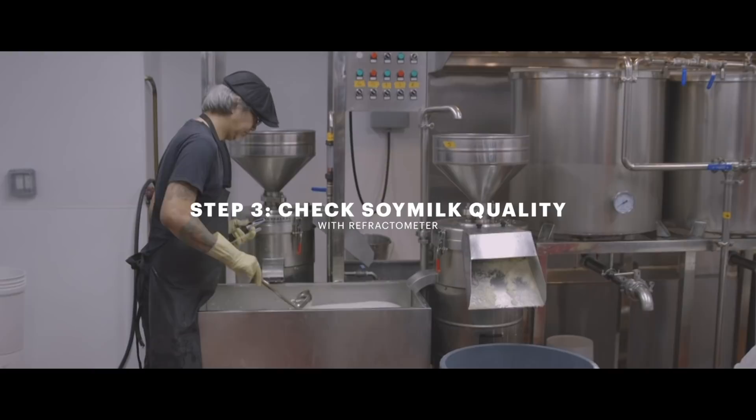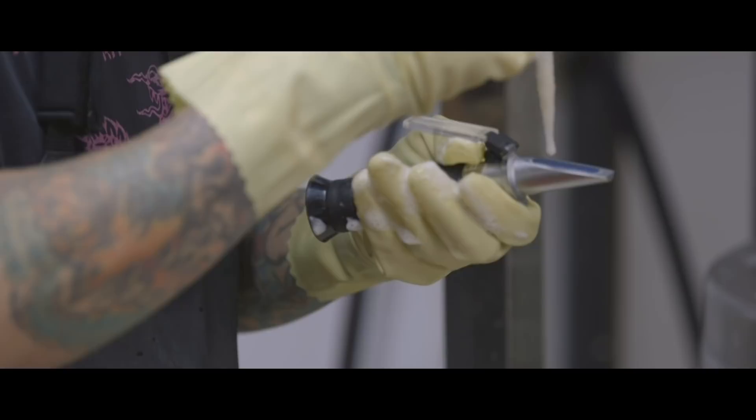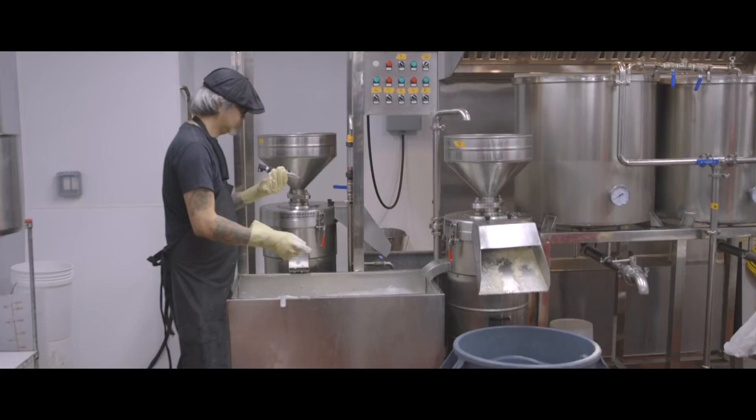During the process I check with a refractometer, which measures the amount of solids in water. I want to make sure that the quality of the soy milk is at its peak. Not necessarily having really strong soy milk means having great tofu — it has to be the right level of soy milk.